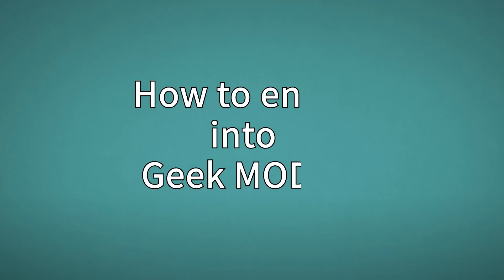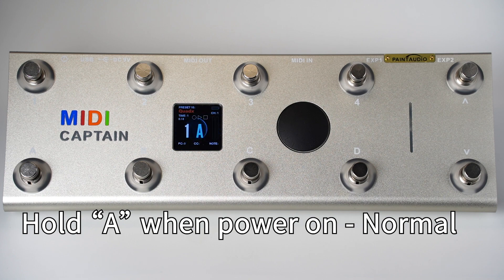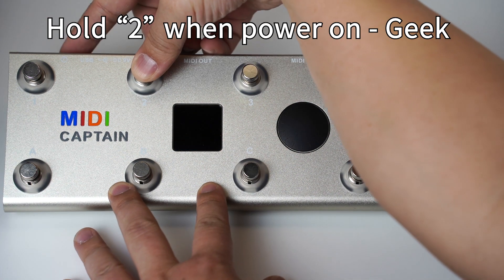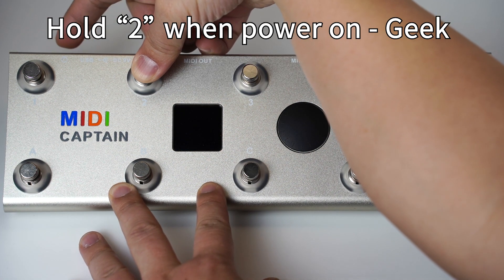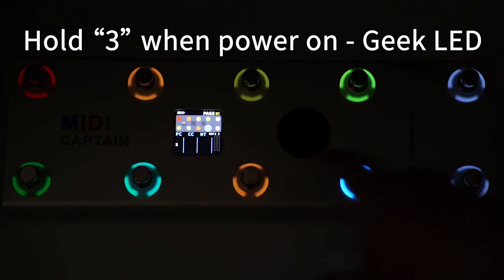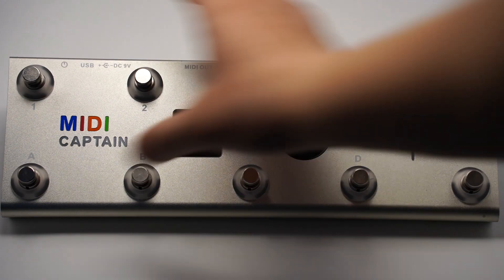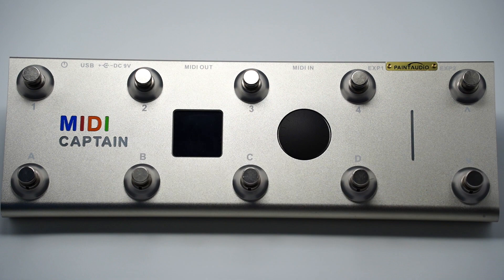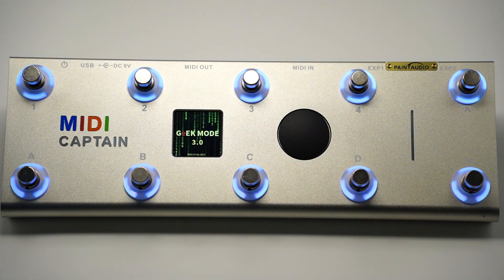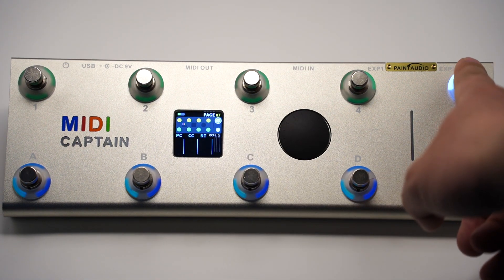Now the first question: how can I enter into the gig mode? It's very simple to enter and switch between the different modes. Press and hold key A when powering on to enter the normal mode. Press and hold key 2 when powering on to enter the gig mode. Press and hold key 3 when powering on to enter the gig mode with all LEDs always on. Once you select the mode, it is remembered, and next time just do a normal power on unless you need to switch the mode again.